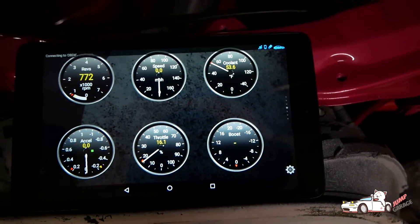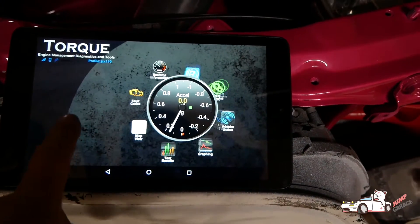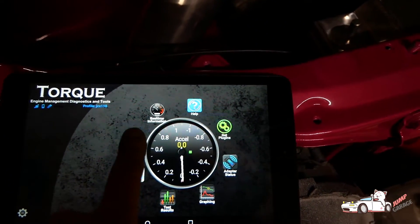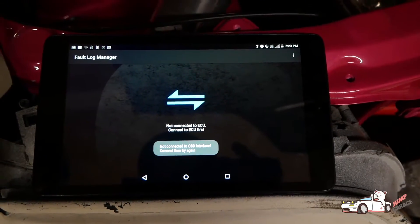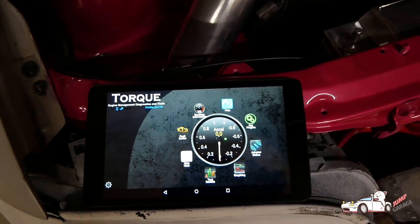There you have it - it's working. You can also check all codes with this app. You do a scan and it'll read all your check engine codes. The car's not on right now, but once it is, it'll read all your codes.